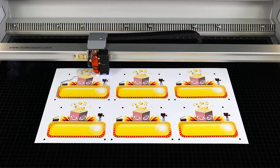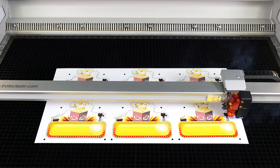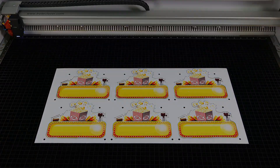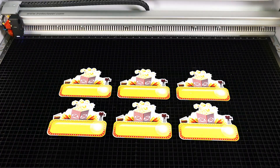Trotec Digital Print Series Plastic is a special laser-friendly plastic that is also print-receptive with UV printing. Multiple surfaces and core color combinations are available, so it can also be laser engraved, allowing for print, cut, and engrave applications.